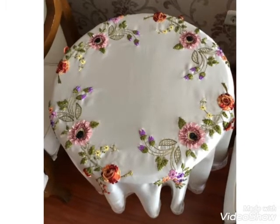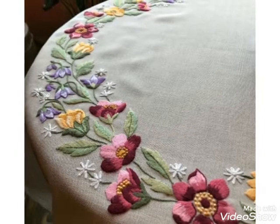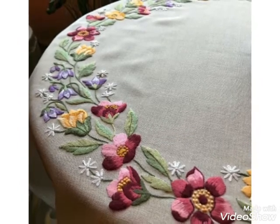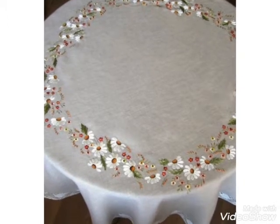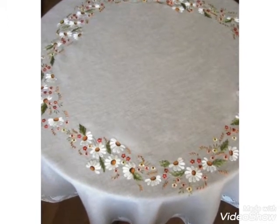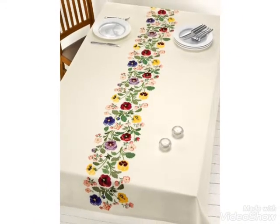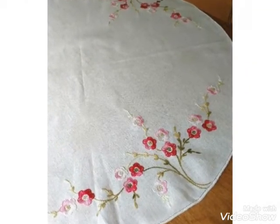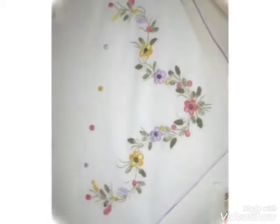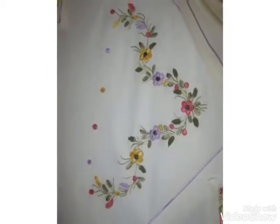Hi friends, welcome back to my YouTube channel Vintage Antiquities with a new video and new idea. The video I have brought for you today is about beautiful embroidery designs for your table covers. You can make these beautiful embroidery designs on your table mats — different ideas and different floral embroidery designs you can choose from this video. Watch the video till the end and get ideas about different embroidery designs and different stitches.